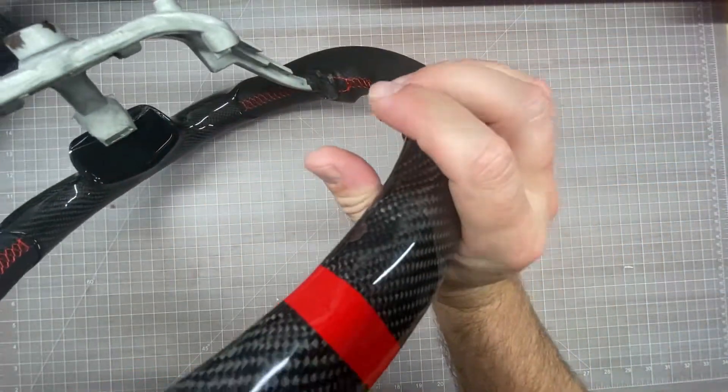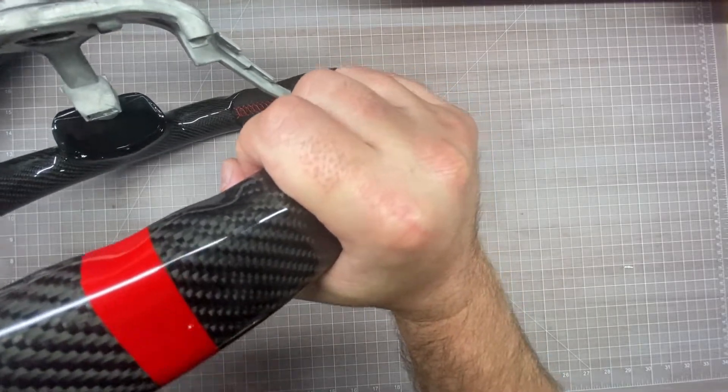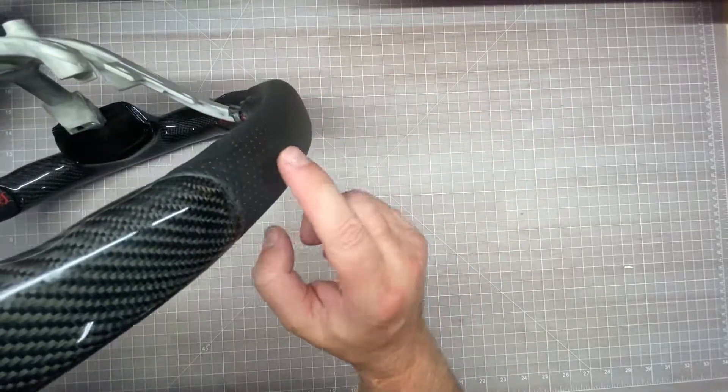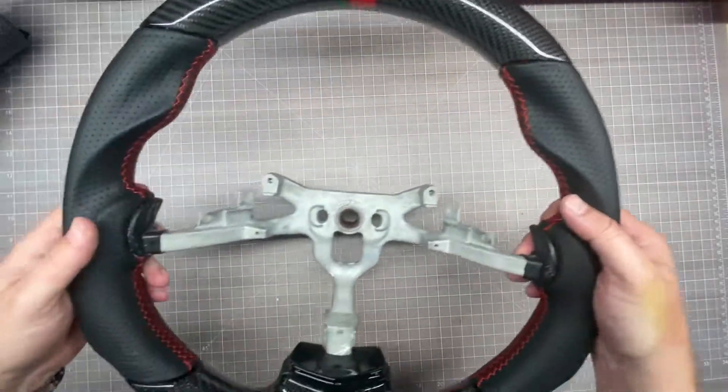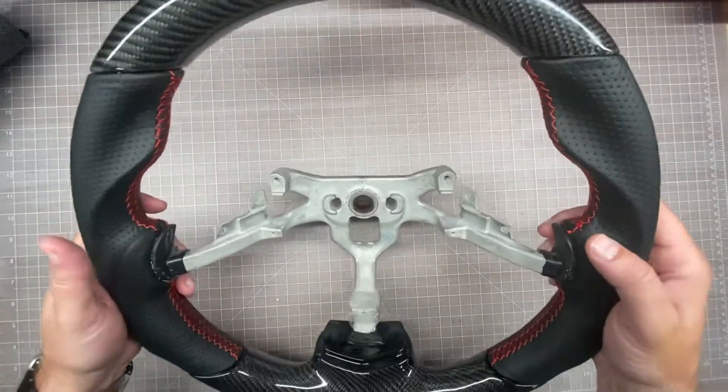The only thing I don't like about it, and I was afraid this would be the case, is that it's a lot thicker than the factory steering wheel. It's got a flat part to it instead of being round like the factory steering wheel. But take the good with the bad — again, it's a $400 steering wheel.